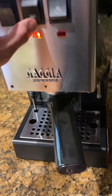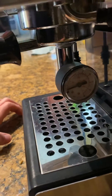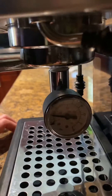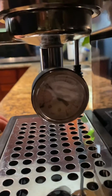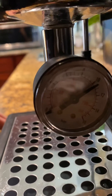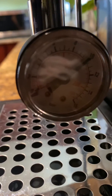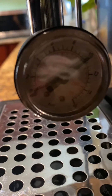I'm going to start. You can see there's no leaks, and the gauge is going to just about 10. Like I mentioned, that actually translates to about 9 bars of static pressure when we're actually brewing coffee. I'm going to go ahead and turn it off.